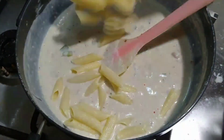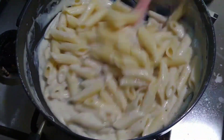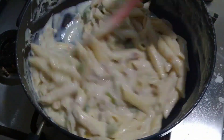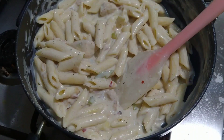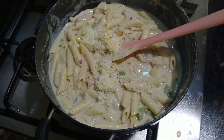Now add our cooked pasta and toss for about 2 to 3 minutes until the sauce is completely coated with the pasta. Then add 2 to 3 tablespoons of grated cheese — or if you have a cheese slice you could use that too.